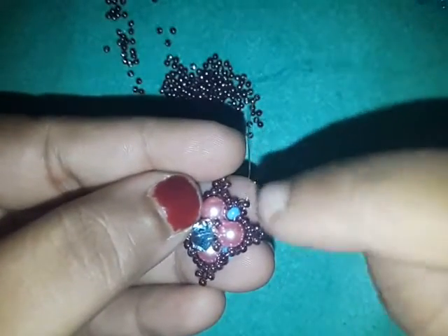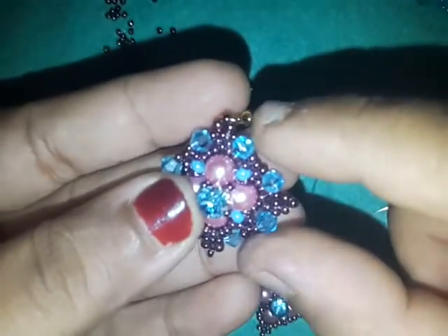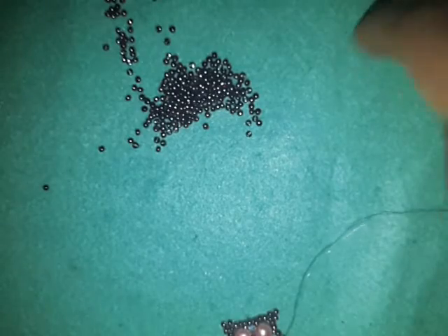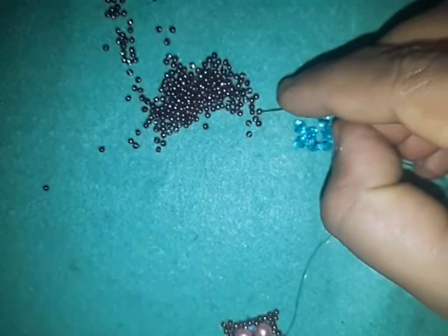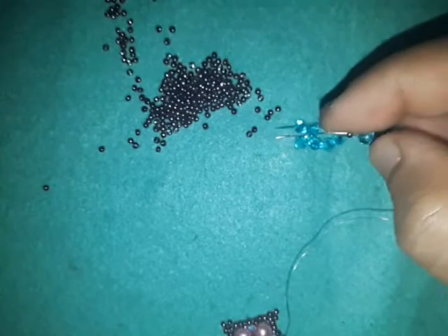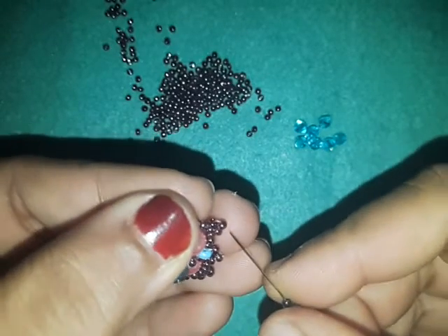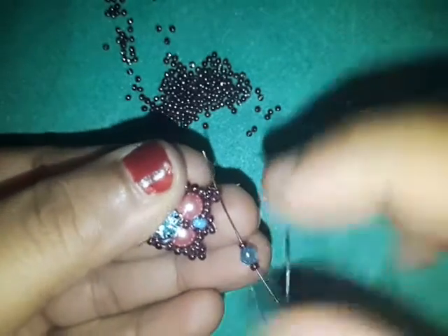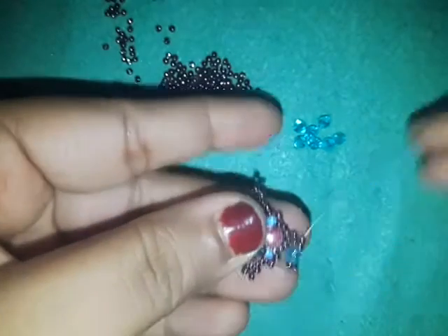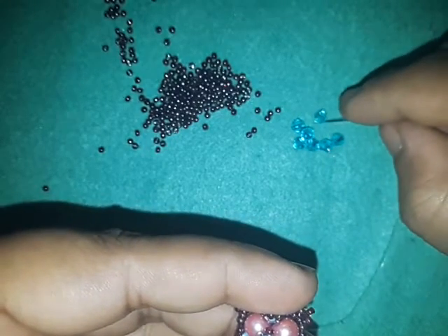I'm coming out of the top bead of my picot. Now we're going to do the last round of our work — filling up those gaps. To do that you're going to need your four millimeter bicones. Pick up an 11-0, a four millimeter, and an 11-0. I'm coming out of the top bead of my picot, so I'm going to go into the top bead of my next picot in this direction, and pull tight.